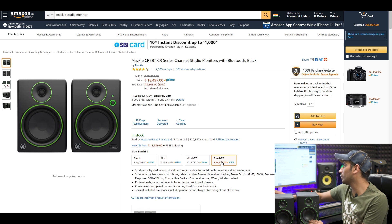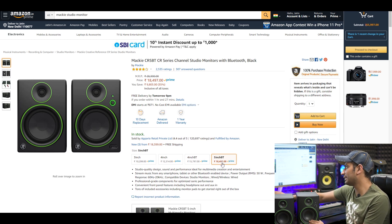Next, the 5 inch studio monitor is priced at 18,497. To clarify the prices: the 3 inch was around 12,000, the CR4BT was around 15,000. I will not recommend a specific price but I want to make the price range clear for you.